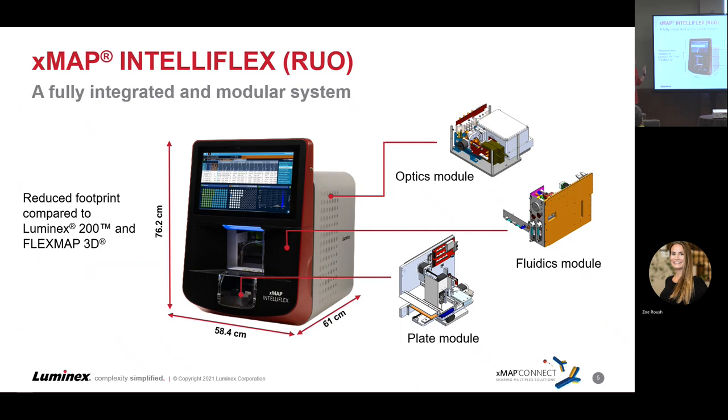You can see here the modularity built into the guts of the machine. We've got an optics module, a fluidics module, and a plate module. If something goes wrong in the optics module, we just pull that whole module out, swap in another, troubleshooting is done. Serviceability is really increasing on this instrument — engineers will be in and out a lot faster, reducing pressure on your laboratorians to coordinate and dedicate a day escorting them.